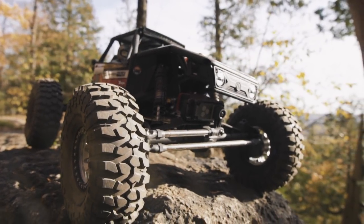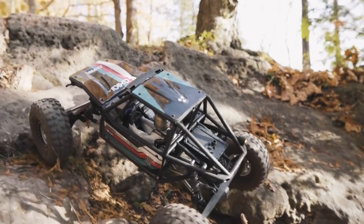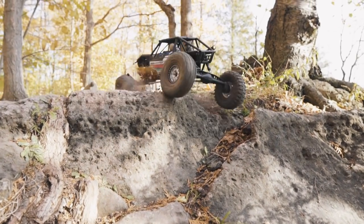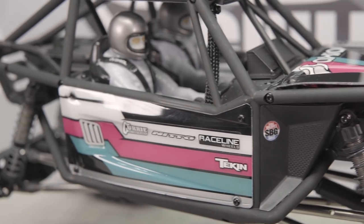It is a purpose-built buggy designed for rock crawling specifically. Axial took a lot of design cues from the We Rock series of buggies. They are a smaller size buggy designed for very technical rock crawling. A lot of folks thought when this first came out that it was just a scaled-down bomber, but this is nothing like the bomber. It is a caged tube-style buggy, but that's where the similarities between the Capra and the bomber end.